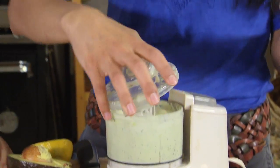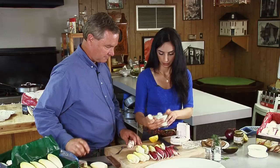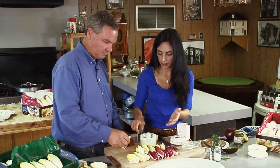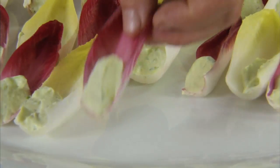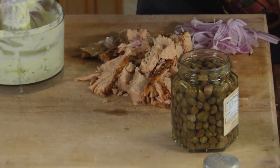Dill. Now we are ready to assemble the boats. All we have to do is dollop a little bit of the filling onto the endive leaf, then garnish it using smoked salmon, capers, and red onion.